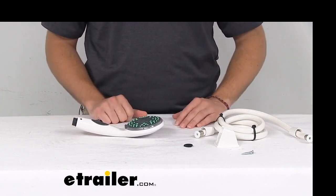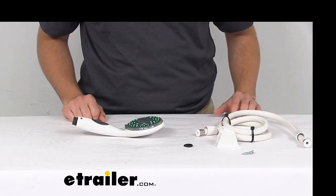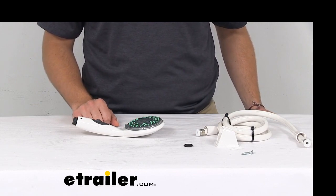Well guys, I think that about does it for our look at the Empire Faucets RV handheld shower set with flow controller. Thank you guys for watching. I'm Bobby, and have a good one.